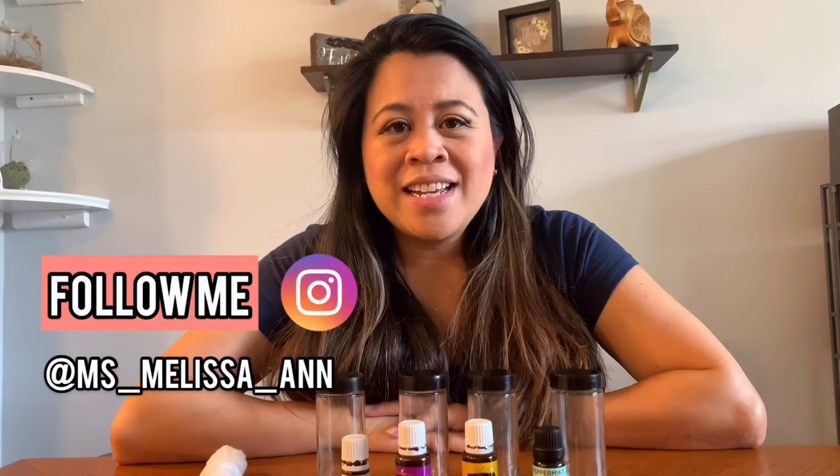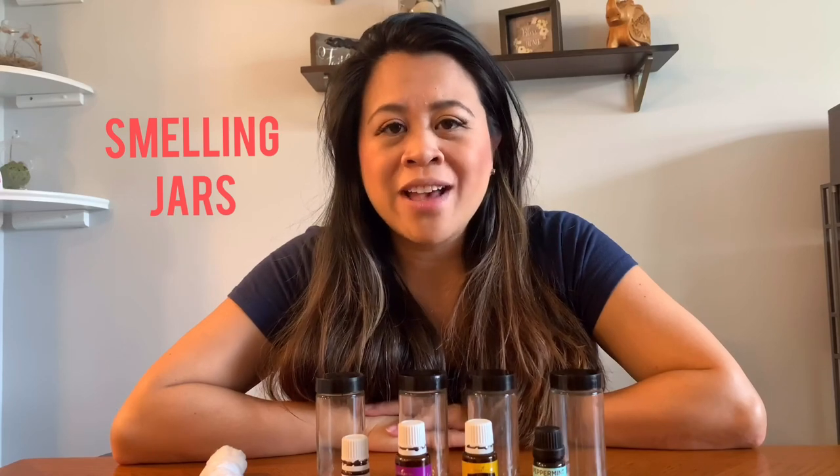Hi, my name is Melissa Ann and today I'm going to be sharing how to make smelling jars or smelling bottles at home with things that you may already have in your house.